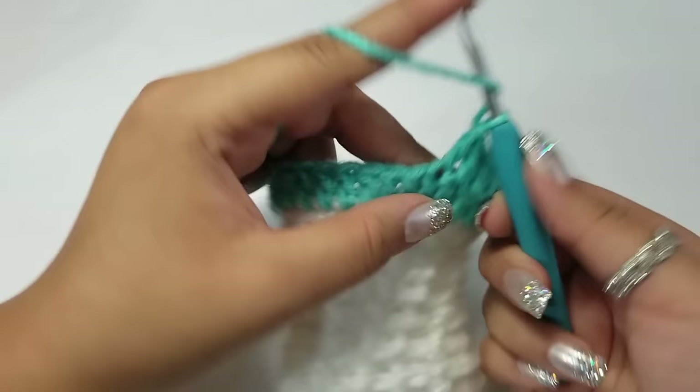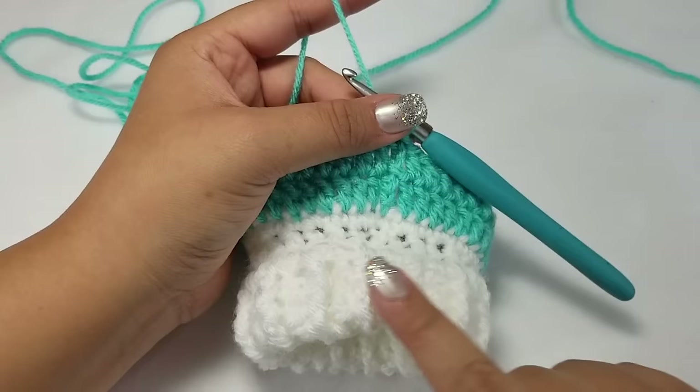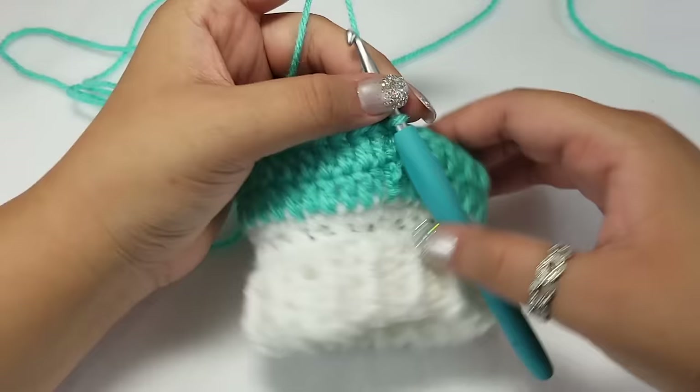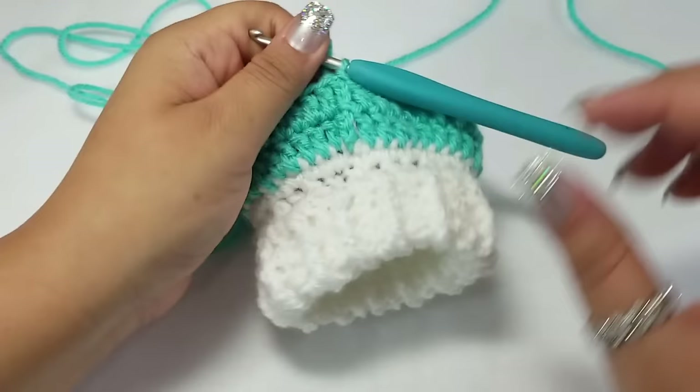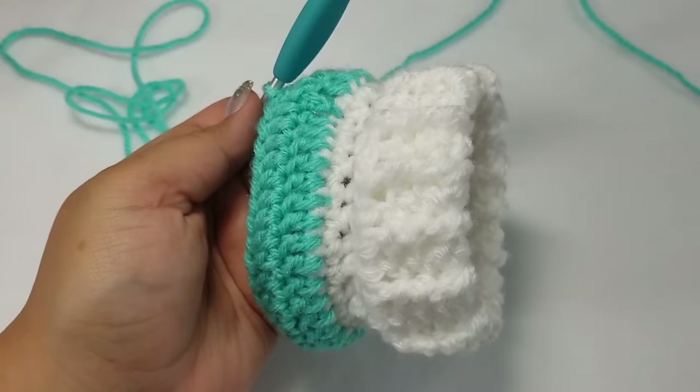I decided to turn this inside out because it was getting in my way. This is how it's going to look — you can fold it more, which is why we worked inside out. You get this beautiful ribbing which looks really fashionable and very cute. If I had a little tiny dog, I would definitely love that about the sweater.